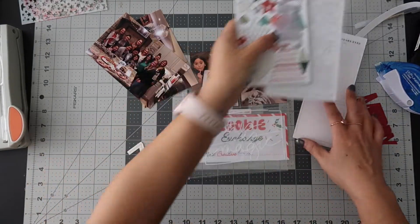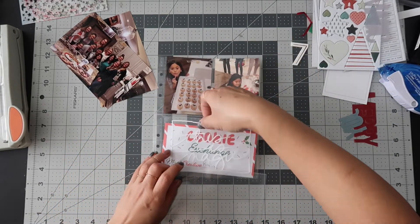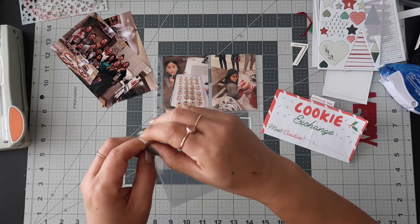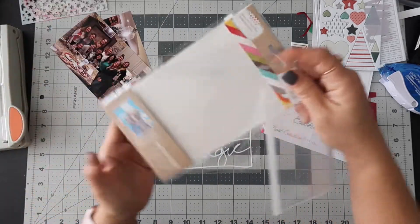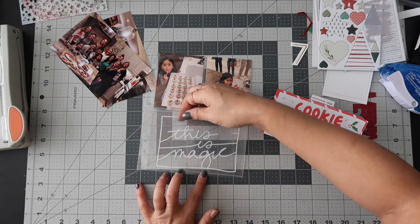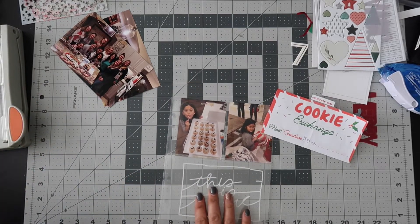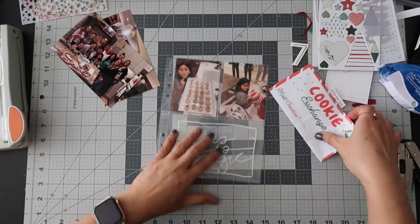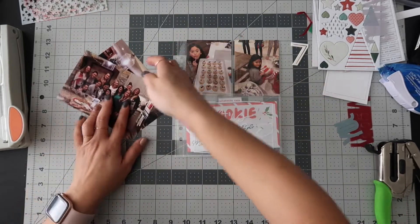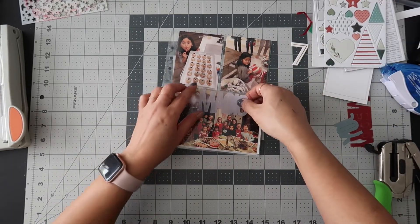After some hemming and hawing going through more of my supplies, I'm going to add this snap flip-up pocket — it has adhesive attached to it, which makes it super easy. Even though the 'This Is Magic' piece is now going to be covered, I'm still going to put the cookie exchange photos in here using 'This Is Magic,' and then I'll punch these holes and put the photos in like this.